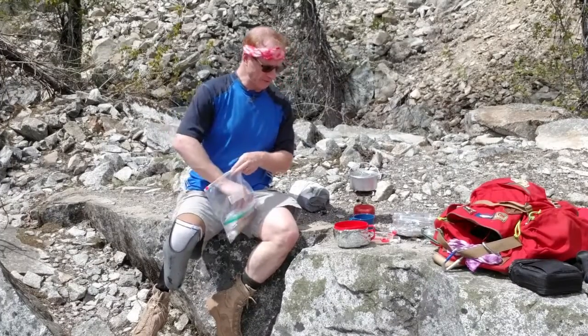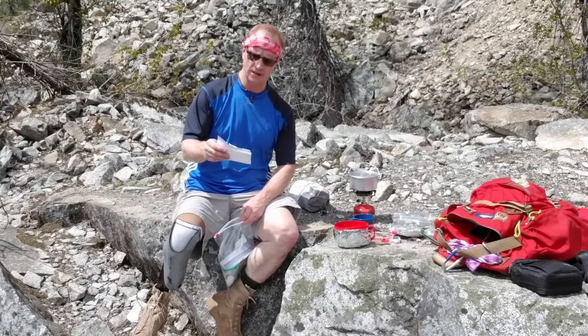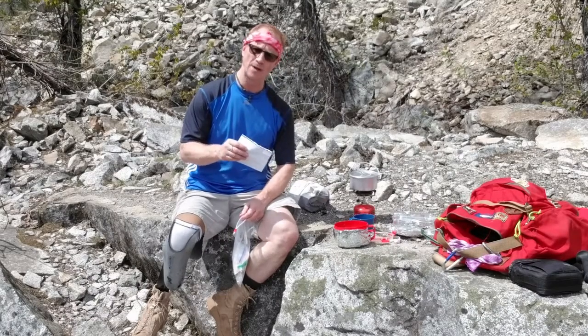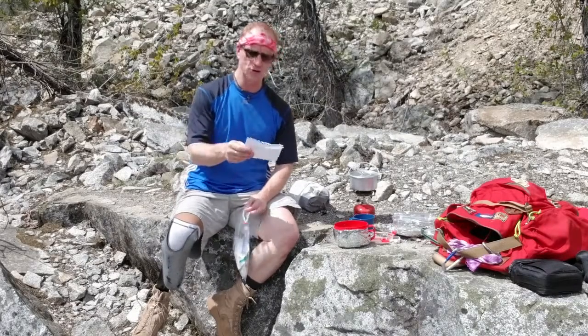The recipe for this is pretty straightforward. A third cup of couscous, a third cup of instant potato flakes, several shakes of 21 seasoning. I also put a half of a beef bouillon cube in there — one of those small ones, just a half. Should be enough. A squirt or two of olive oil.